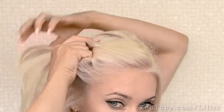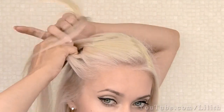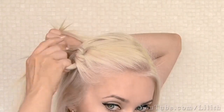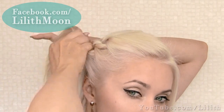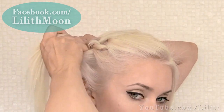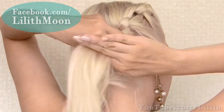Now we're going to pick some extra hair and add it to our strands, and then again tie them into a knot. We'll be repeating the same procedure all the way down to the back of our head. The only thing you want to keep in mind is that all the knots should be the same — if you created your first knot bringing the further strand under and around the closer strand, all the following knots should be formed in exactly the same manner.